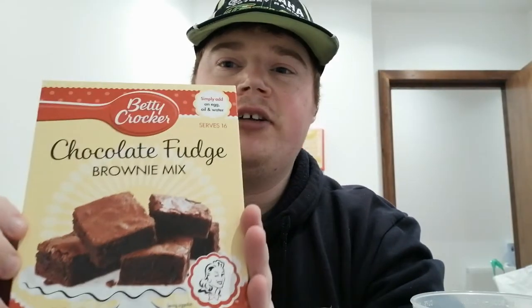Hello and welcome back to my channel. Today I'm doing the Betty Crocker's chocolate fudge brownie mix. I like this brownie mix because it's really fun to make and really yummy at the end. So let's get baking.